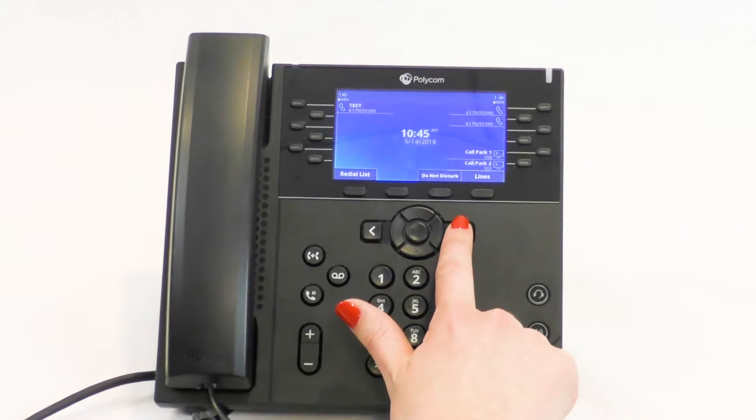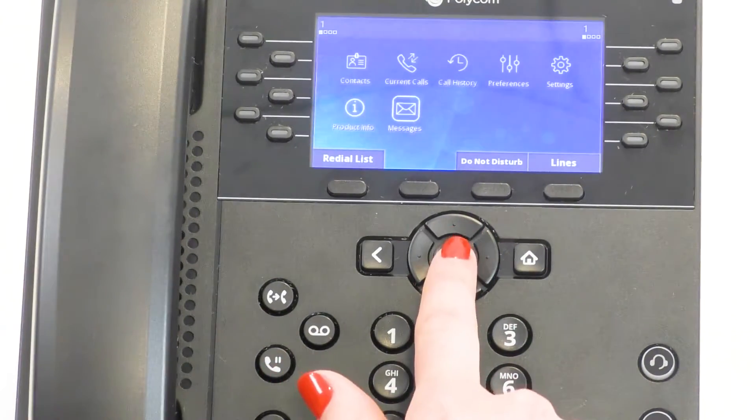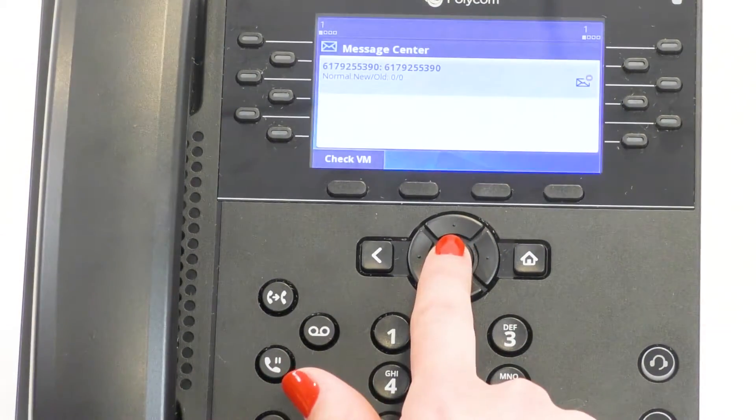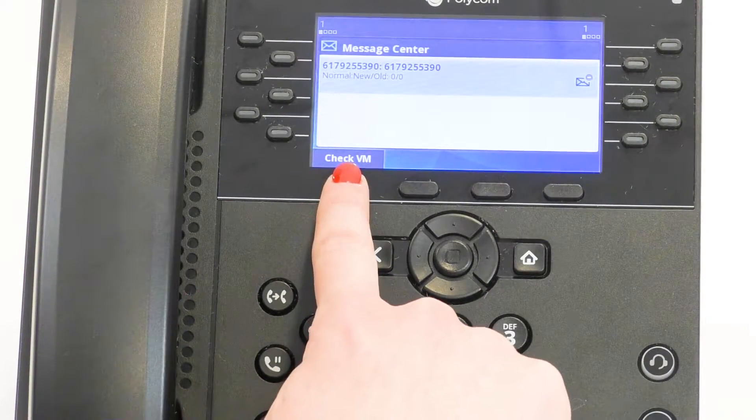Press the home key. Use the navigation keys to hover over Messages and press Select. Press Check Voicemail. You will now follow the prompts to initiate your voicemail setup.